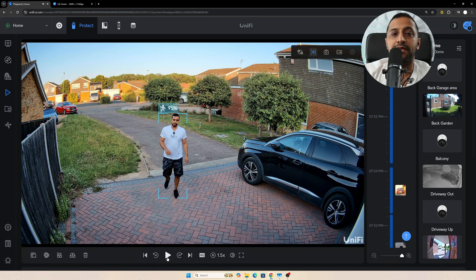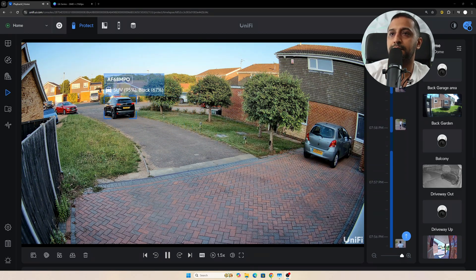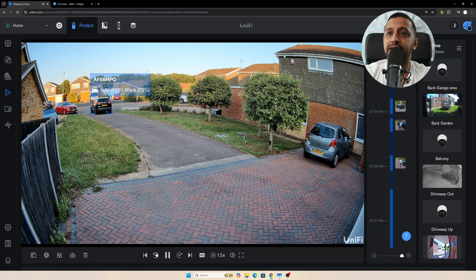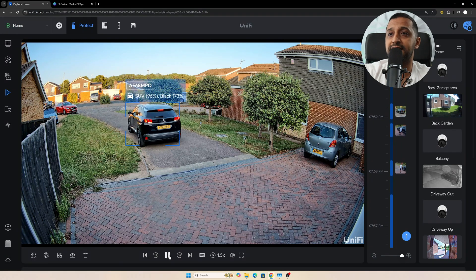As expected, the further you get away, it's a little quieter. At eight meters it does sound a bit more quiet compared to some other cameras I've tested, but not by a lot — the microphone has always been quite good on Ubiquiti cameras and this is no different. For the car test, you can see it's been picked up driving out, then reversing back in. It already knows the car — it's picked up the number plate, the SUV classification, and the color. At about 10 meters away, the number plate is fairly visible in the daytime.